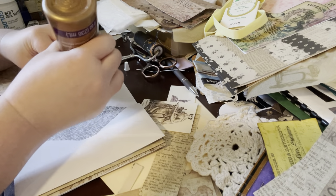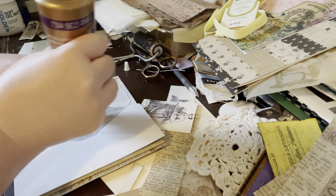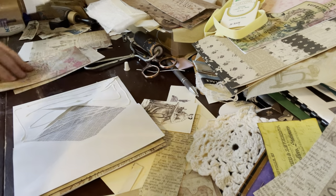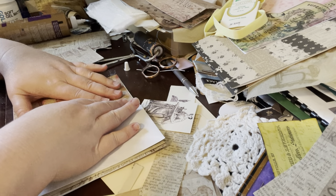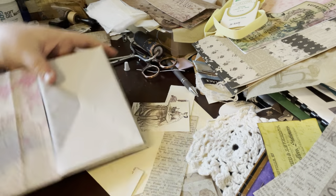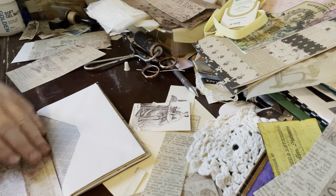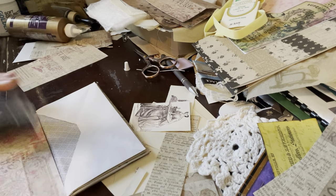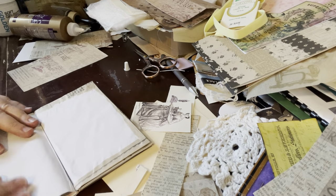I think I'm going to glue these pockets closed — I don't think I'm going to use them. I'm going to create my own pockets on most of these pages. I did have that one pocket in the fold-in page that's already using the envelope, so I'm just not going to worry about it. Theoretically I could do that with this one as well. I might keep this intact because it's just a perfect pocket, and then I might just cover this.